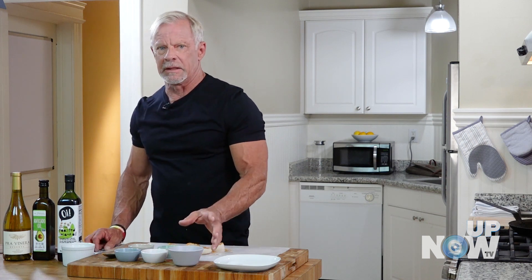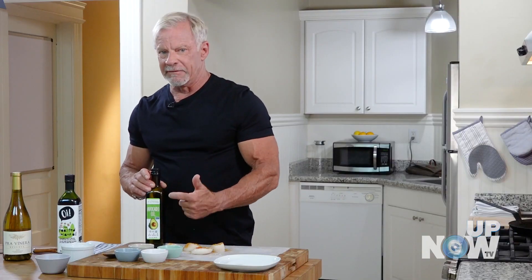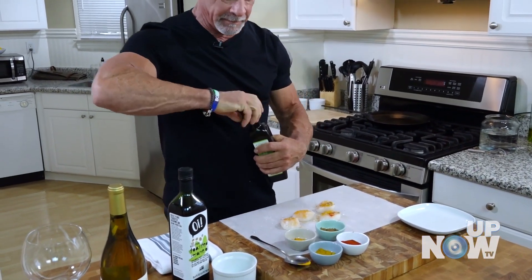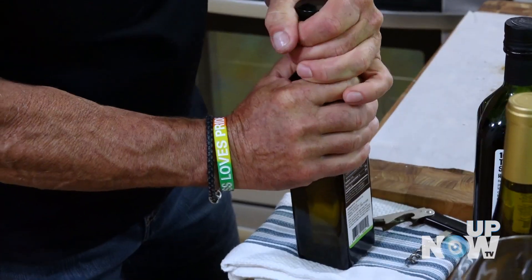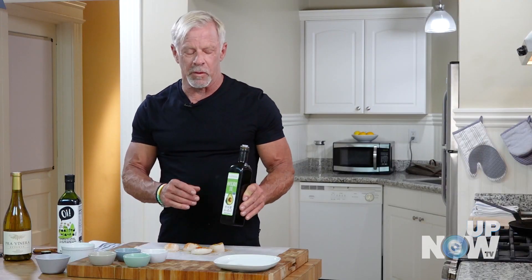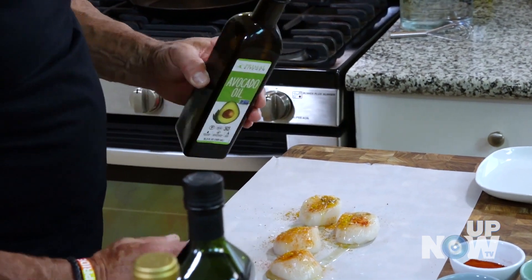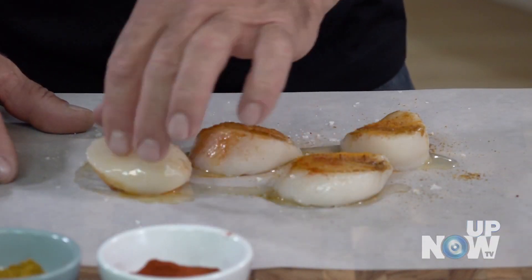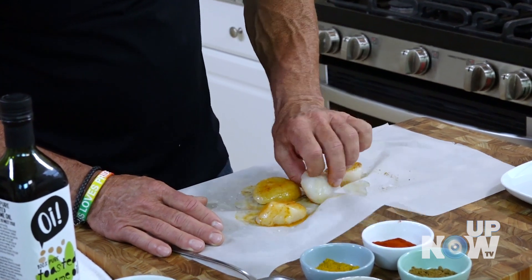I've got toasted sesame oil, but we're not going to cook with this because it's really strong and pungent — that's a dressing oil. Today we're using avocado oil. Avocado oil has a really high smoke point; it can handle the heat. Because these cook so fast, we need the pan really hot. I'm just going to drizzle these a little bit, roll them around on our paper, and get a nice coat. With spices like cumin, curry powder, and turmeric, a little goes a long way.